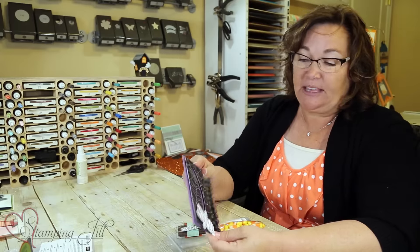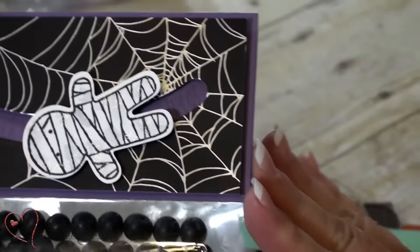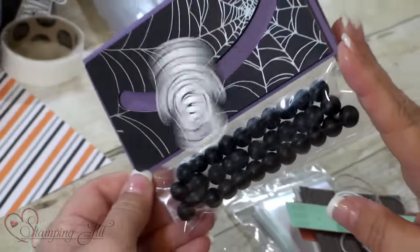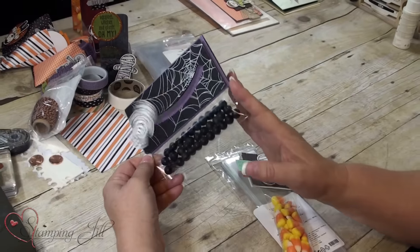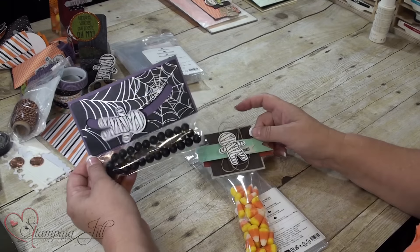Don't you love this little mummy? Isn't he so cute? I even put Wink of Stella on him — I kind of gave him some little sparkle, so when he goes back and forth he just sparkles. I love, love, love these little cookie cutter stamps. They make everything look so much fun.